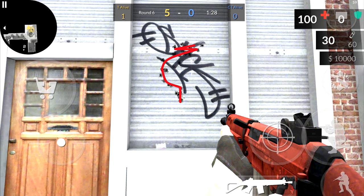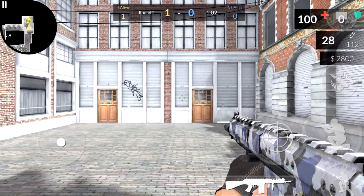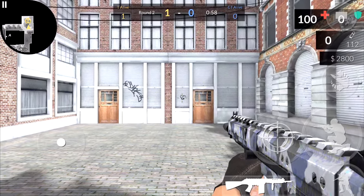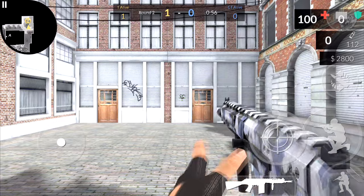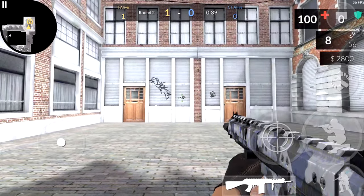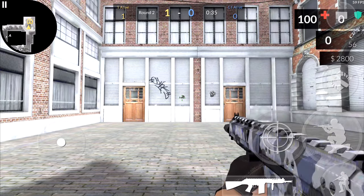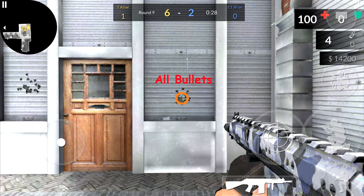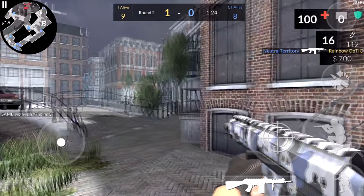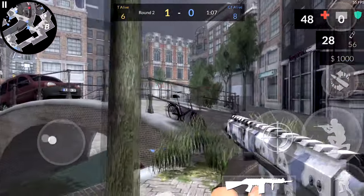Today in this video I'll be showing the recoil patterns for all the assault rifles, and we're going to be starting with the SA Free Burst Rifle. The recoil for this rifle alone is not that complicated. All the bullets, when you're standing still, will shoot in a circular pattern, or pretty much where your crosshair is. You don't really need to do anything special — for this gun you just aim at the person and shoot. That's all you really need to do.